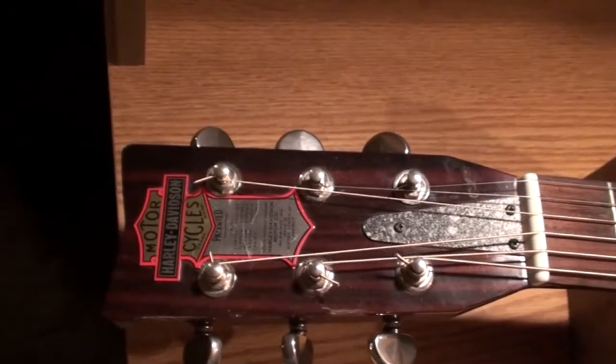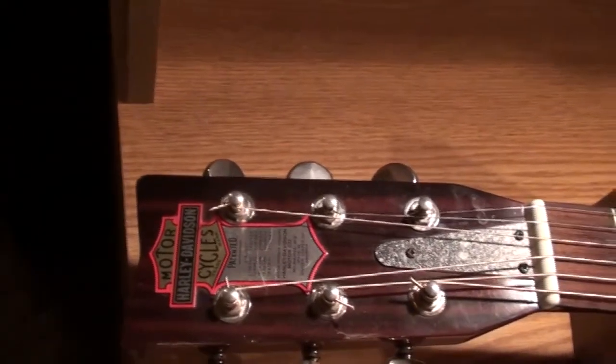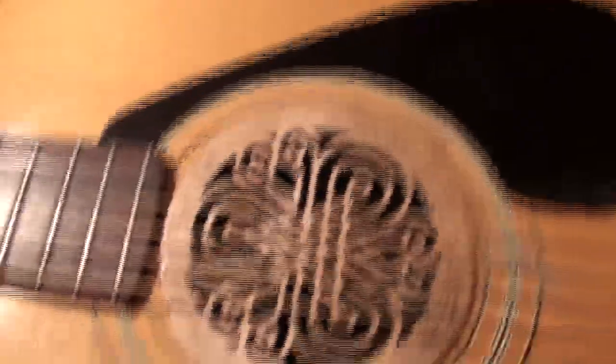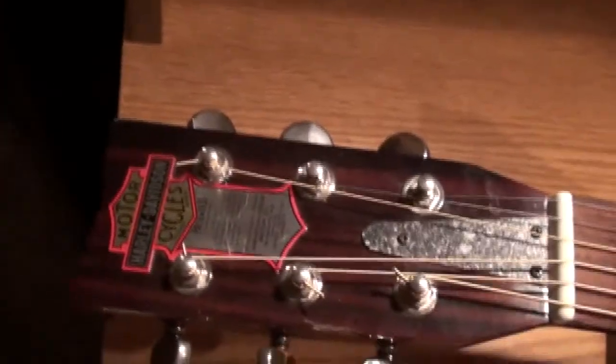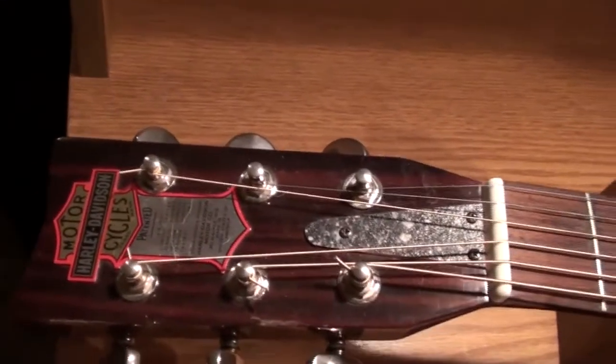The headstock looks like probably a Yamaha — could be a Fender. I'm not really sure yet what it is, it's been covered up, and I think it may have been covered up inside too. I've seen Yamahas and Fenders with headstocks that look like that. But it's a good guitar, it's got an awesome sound — it sounds really nice.